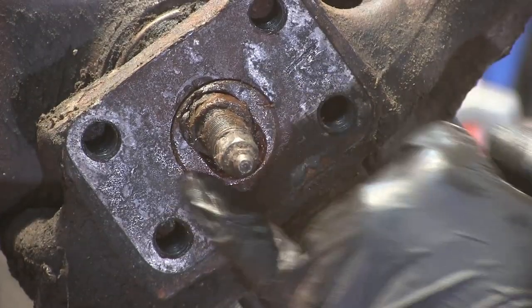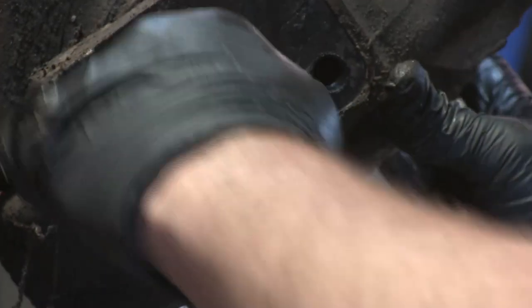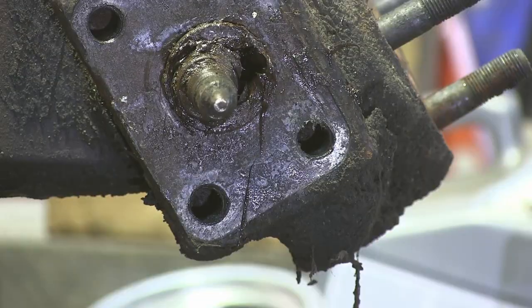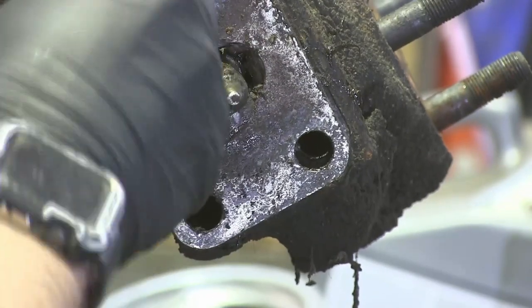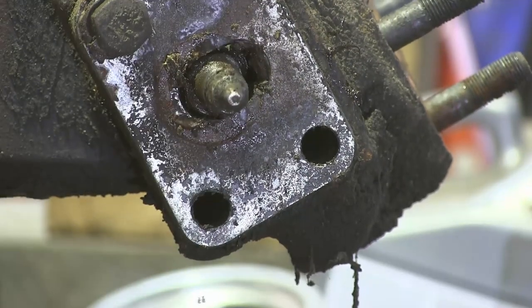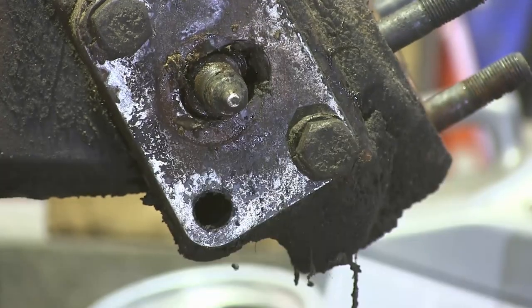There's a bushing around the lower kingpin — we've got to get it out. I put the bottom plate on backwards since it has that recess for the washer, then put the nut back on the lower kingpin so I can try to jam it with a wrench. If I can get that bushing started just enough, I can grab it with a pair of vise grips.